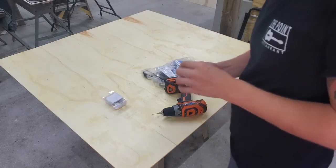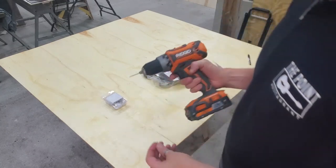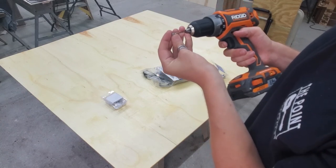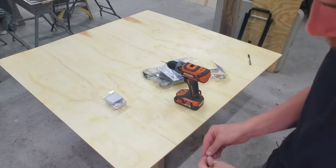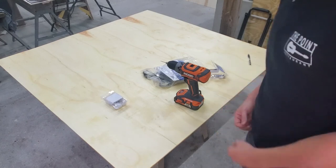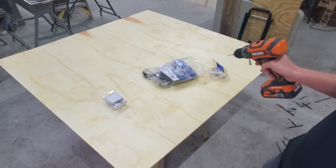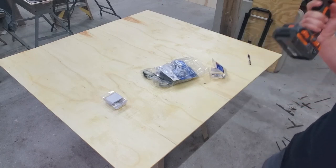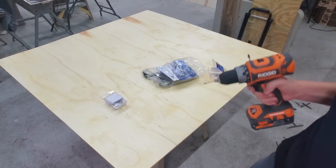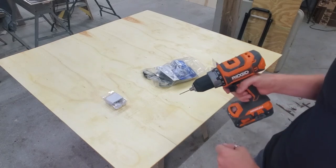I wanted to use larger D-rings but I only have smaller ones. When selecting the bit size to drill your hole, make sure it's slightly smaller than your screw so the teeth can bite into the wood. If my screws are too long for the thickness of this board, they'd come out the other side and ruin what we've built. So I'm going to cut about a quarter inch off them. The angle grinder isn't here so I'll just cut them with a metal hand saw — just do what you have to do.